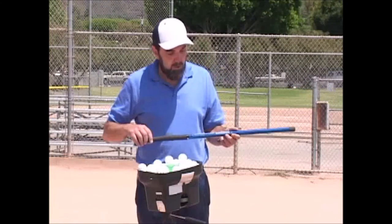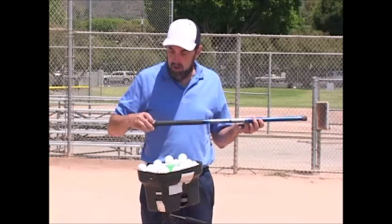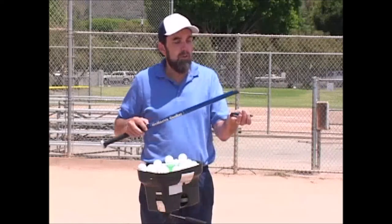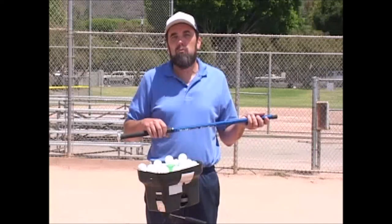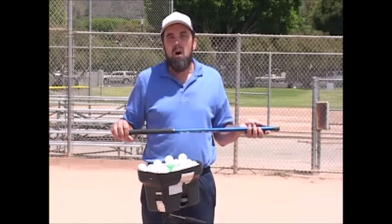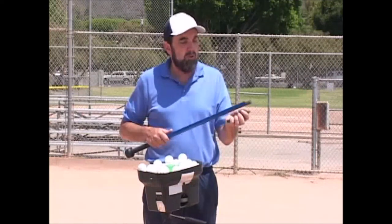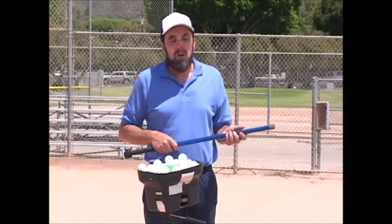I like to use this device. There are a number on the market. This one has a little handle that you can take on or off depending on the size of your bat, and you can add weight. A lot of the smaller weighted ones are like wiffle ball bats that are real lightweight. This one you can actually put weight in so it matches your game bat as far as weight.